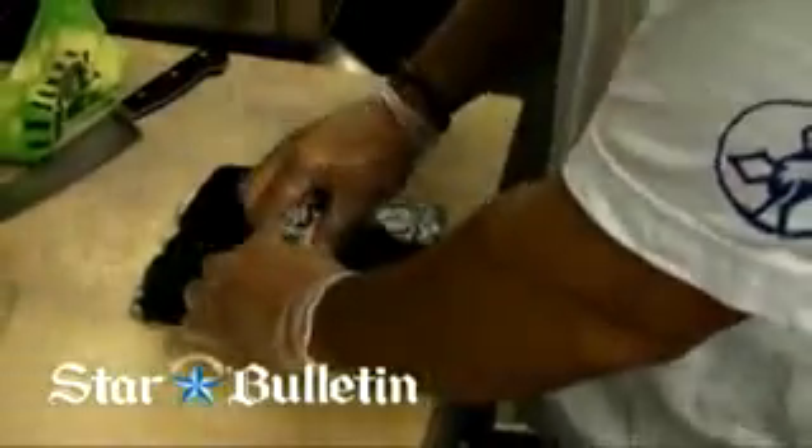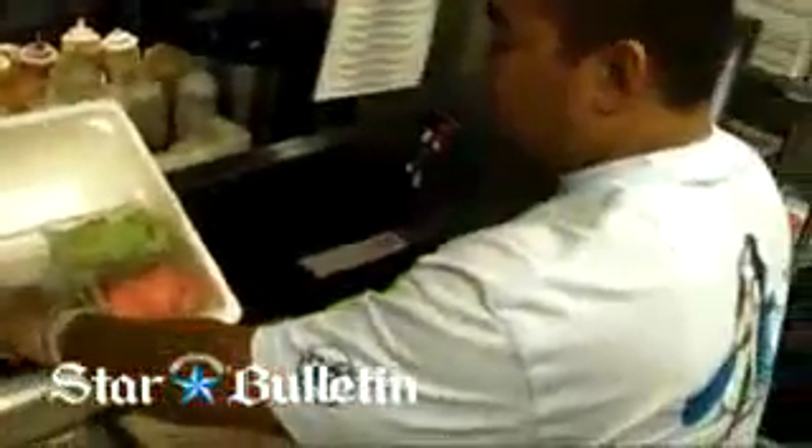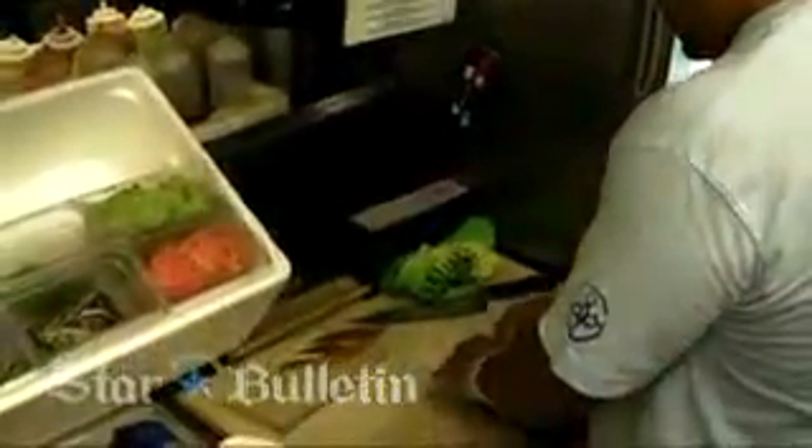This is where we start adding in the ingredients. We'll start off with the imitation crab — go ahead and line that across. Once you've got that down, go ahead and add in the shrimp tempura, which we cook to order. We'll go ahead and add in the bean sprouts. Then we'll add in cucumbers — Japanese cucumbers.